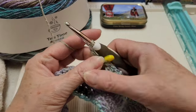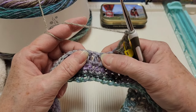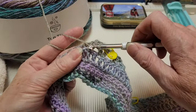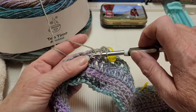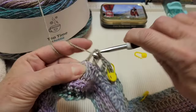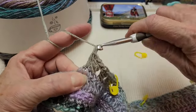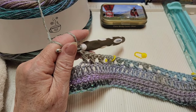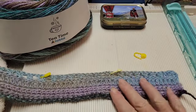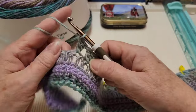We're coming off a corner so we'll chain one, skip a stitch, then we need to make our X over the next two stitches — so skip two, make a double crochet in the next stitch, then make a double crochet in the one right before that. Skip the next stitch, go in the next one with a double crochet, go in the one we skipped. We're making six X's here. After those six X's, we have six, six, nine, and then six X's.